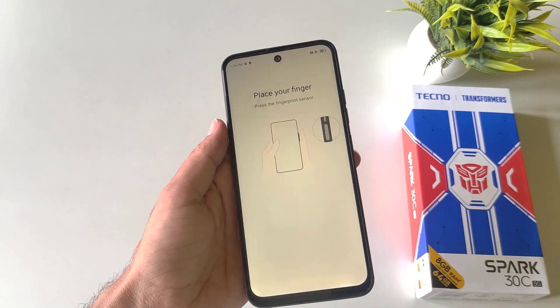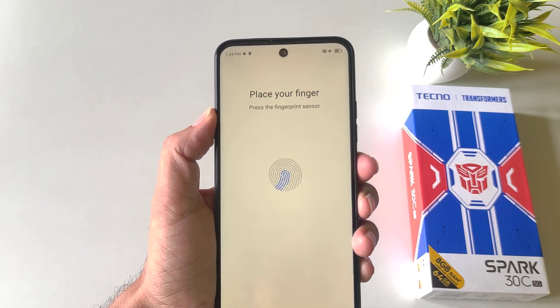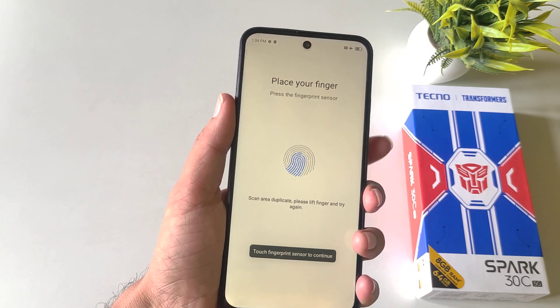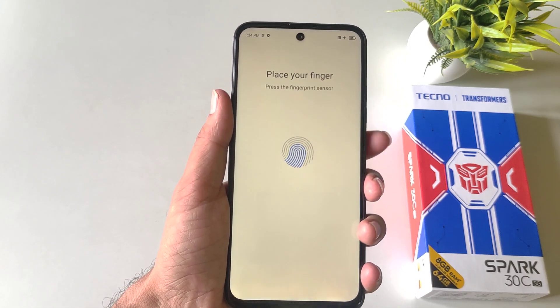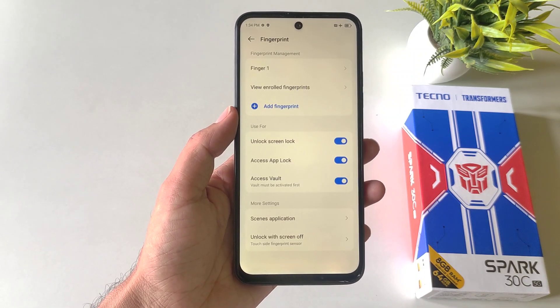Now click on Add Fingerprint. Place your finger on the sensor like this and then keep tapping on the sensor so that it can completely capture your fingerprint. After this it will show an interface like this, then click on Finish.